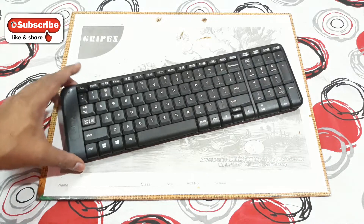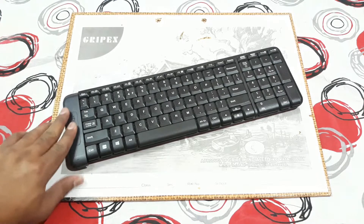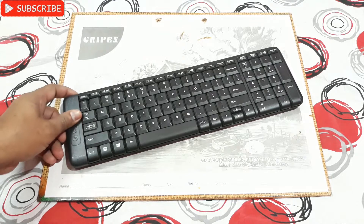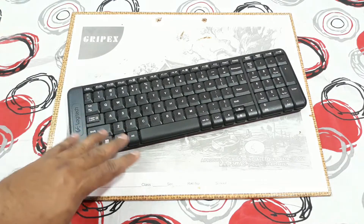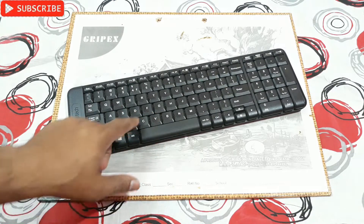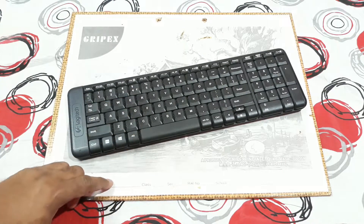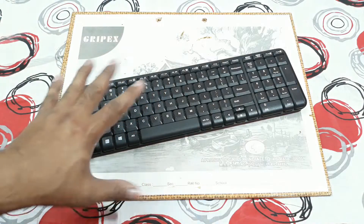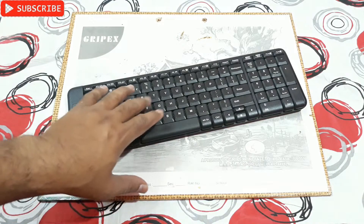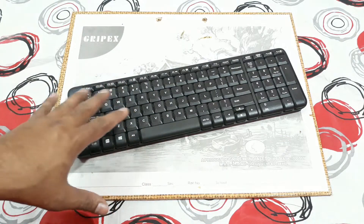This is a Logitech wireless keyboard. The problem with it is that some buttons are not working. First I discovered the F key wasn't working when I was playing a game, then I found the D key is also not working. There may be some other keys not working too, but I confirmed that D and F are not working.